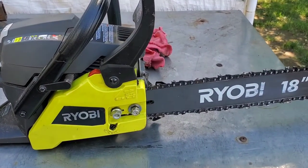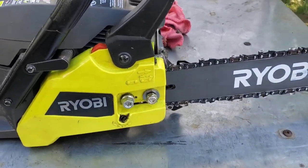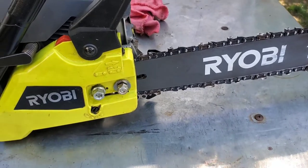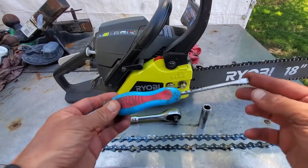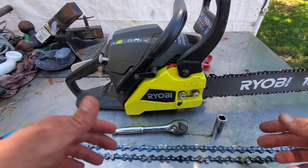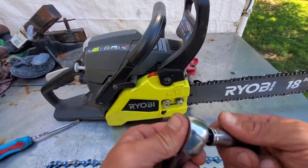Here's a Ryobi chainsaw. Most chainsaws are going to be the same way with maybe slight differences — you might have a different size nut, or the adjuster may be in the front instead of the side. But as a rule of thumb, it's generally the same way. All you really need for tools is a flathead screwdriver for the adjuster, a ratchet — three-eighths is better — and a half-inch socket for the nuts. A 13-millimeter will also work.